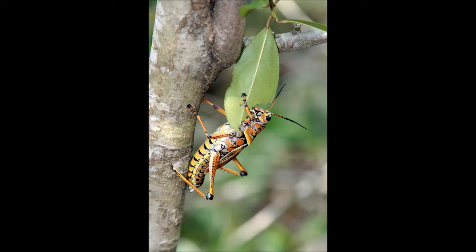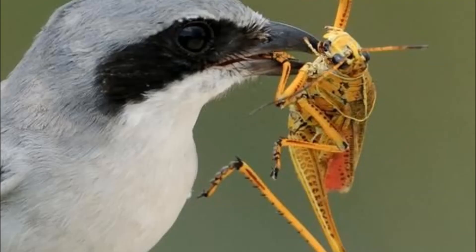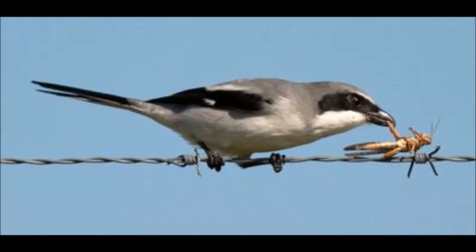Fortunately, the loggerhead shrike has figured a way around the insect's defenses, eating only the heads and abdomens of toxic lubber grasshoppers while discarding the insect's poisonous thorax.